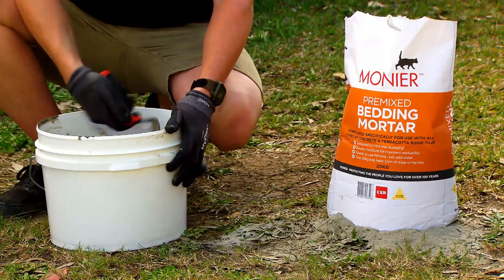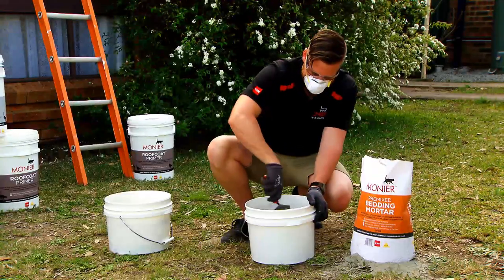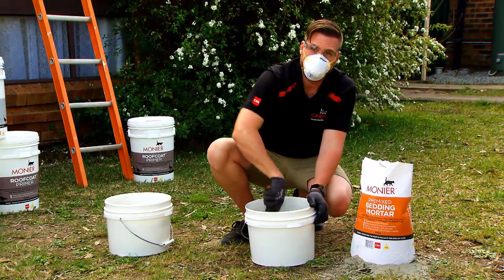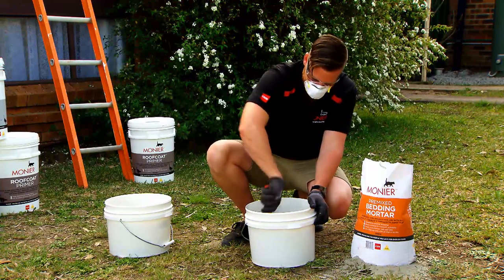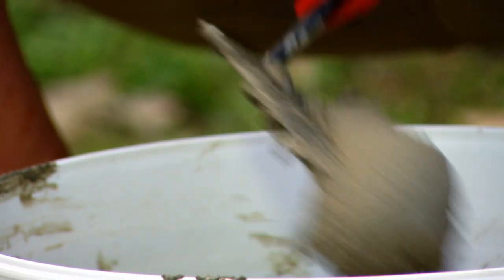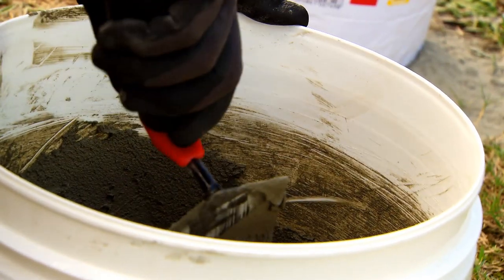I'm going to make sure to get the stuff off the bottom — it does try and stick. To get the desired consistency, sometimes you need to add a little bit more cement if you've put in too much water. The tip is just to add water little by little, otherwise it'll look like chicken soup. As you can see, it looks good now and we're ready to take it on the roof and start with our bedding.